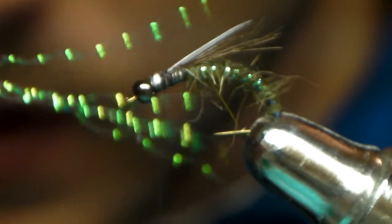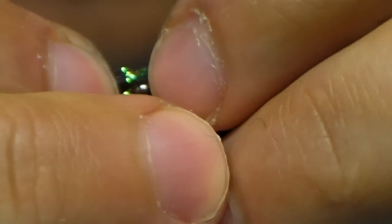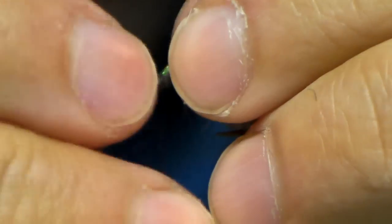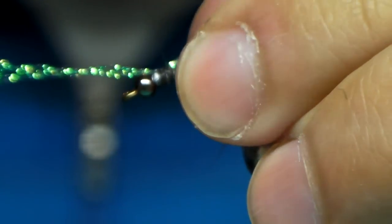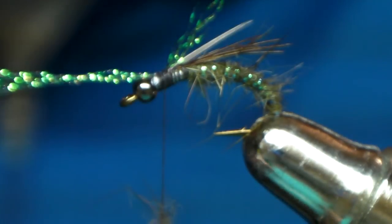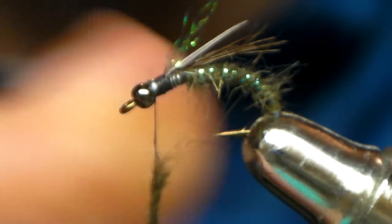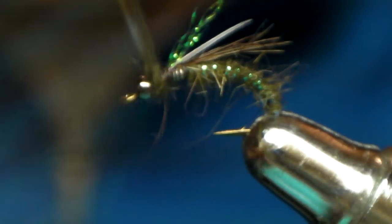Different colors you can buy it in, but you don't want too much — one wrap, two wraps, then you can kind of pull it and look at it. You can use this fly in a still water application too — it'll work, not great, but it works.